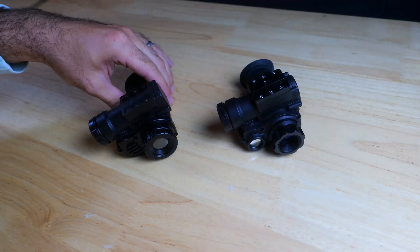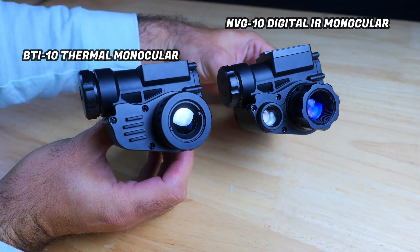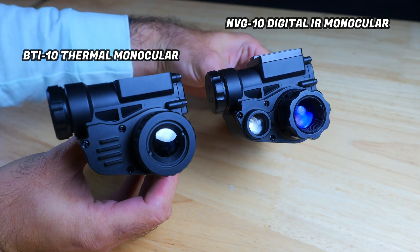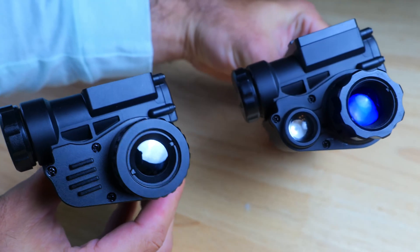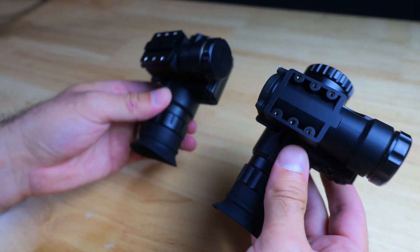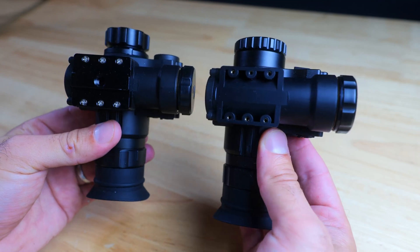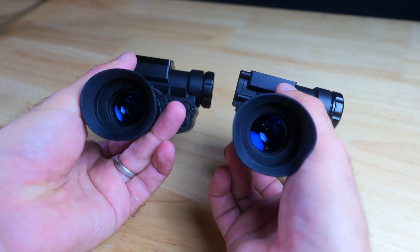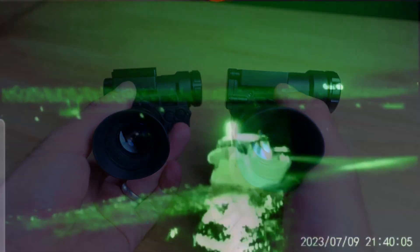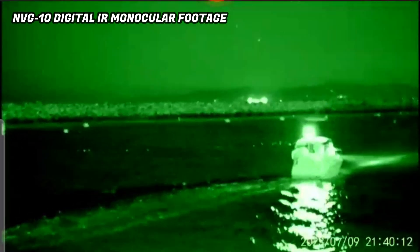This housing might look familiar if you're subscribed to the channel or familiar with the NVG10 digital night vision monocular — the BTI10 is the thermal variant. There is a tremendous resemblance between these two devices: the configurations are nearly identical in terms of material, focus adjustments, button layout, and button type. The main differences are in the UI — this one uses thermal imaging technology, while the NVG10 uses digital infrared imaging technology. I highly recommend the NVG10 for those looking for a budget-friendly night vision setup; it retails for about $400 and I've reviewed it on this channel.